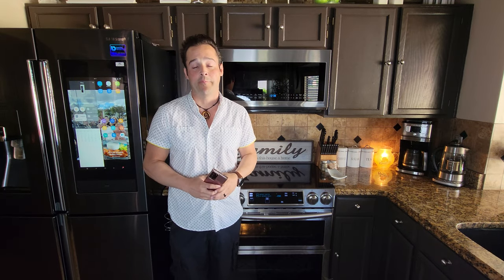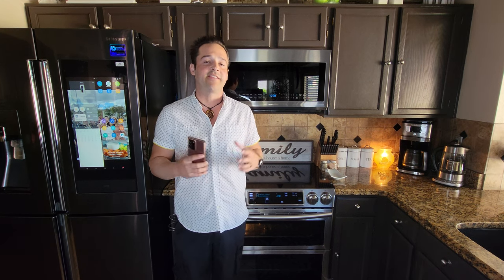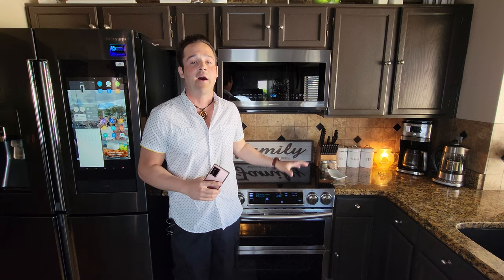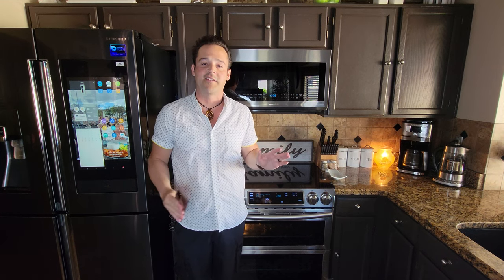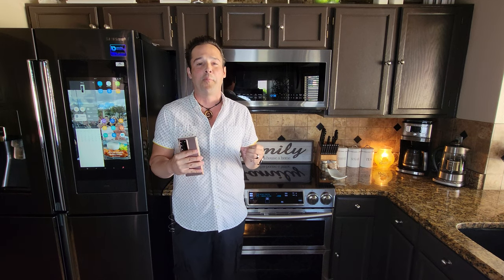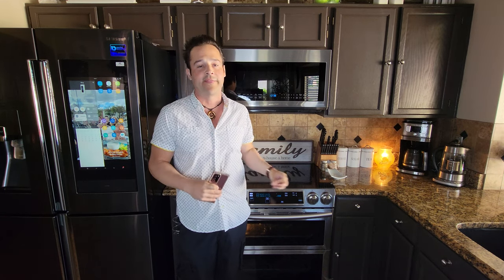We're back in the kitchen with the Samsung Flex Duo, Samsung's premium slide-in range. These tips can be used for any of the models. This is not a review video — I covered this stove in depth, you can click the link above to see the specs and details.